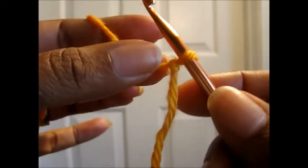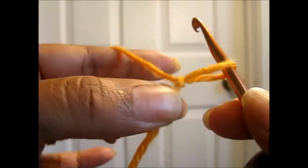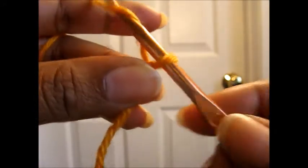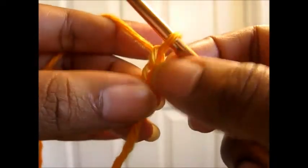We're going to start with a slip knot, so you should create a slip knot. Once you've created your slip knot, we're going to chain two to start. This isn't going to be your actual first stitch — it's going to be a part of your first stitch.